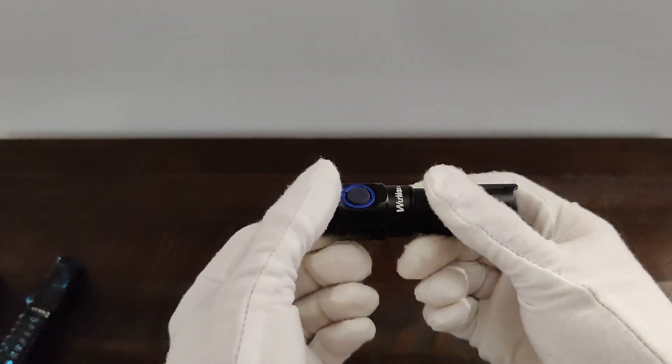I think the medium and high are more than enough for most things you'll be doing, at least for me. And then, if you double-click, you get turbo, which is 2,000 lumens, and they claim that will run for 2.5 hours on the 18-650 batteries.